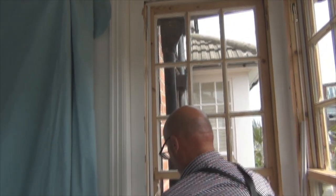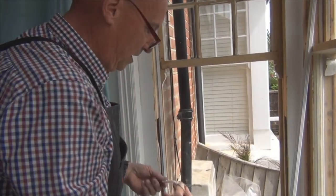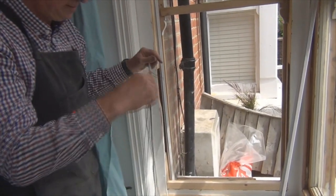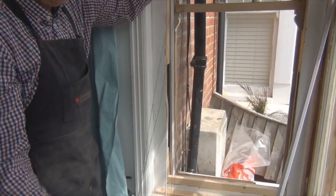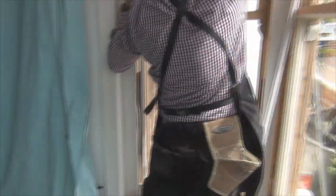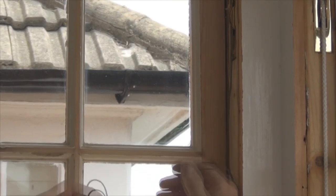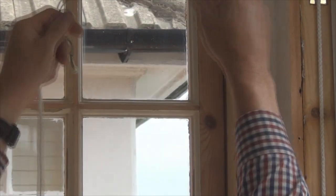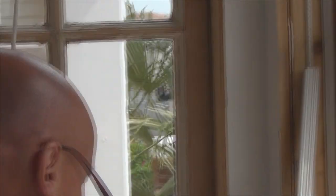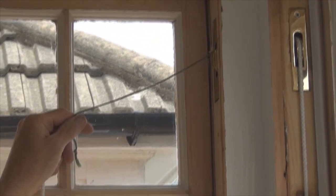All we do is pull that up, and then hey presto, it comes out the bottom. Now, having gone up there, we then take the rope. Reach in, get the mouse.